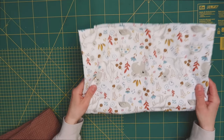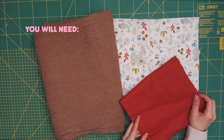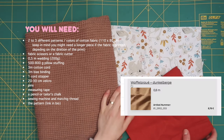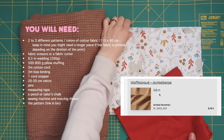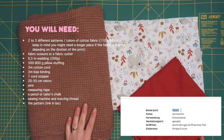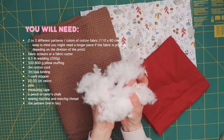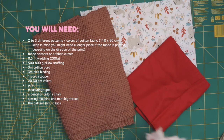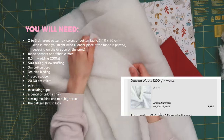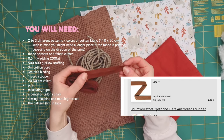To create your babynest you will need two different colors or patterns of cotton fabric — one for the outside and one for the inside. If you want a removable mattress you'll need a third piece of cotton fabric. I recommend buying 80 centimeters of fabric for the inner and outer parts, and 50 centimeters for the mattress. Keep in mind the fabrics I chose were between 130 and 150 centimeters wide. You'll need between 500 and 800 grams of pillow stuffing depending on how stiff you want the babynest. You'll also need some wadding for the mattress — mine weighs 200 grams.